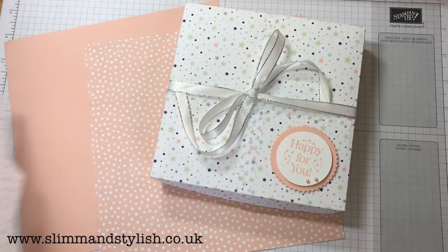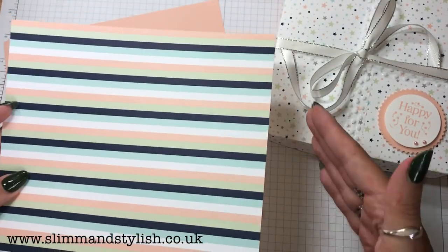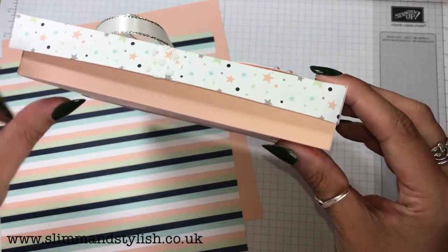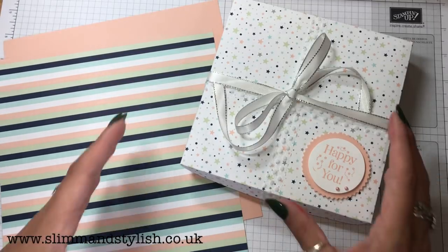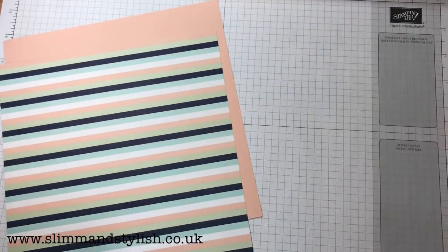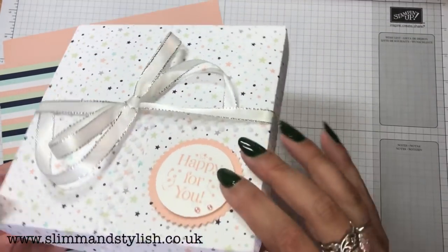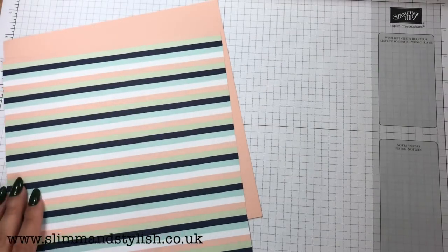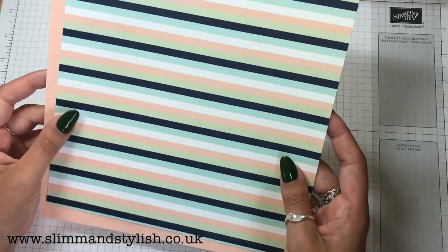So the one I'm going to be using today for my other box is this one here — that's the other side — and that's going to be the outside of my box. I'm teaming it up with petal pink. We've got a powder pink and a petal pink, but I keep calling it pretty pink — probably because it's pretty! The box is 6 inches by 6 inches and it is an inch and a quarter wide, so you need two pieces of DSP. I've just got one DSP and one piece of cardstock to make it thicker.